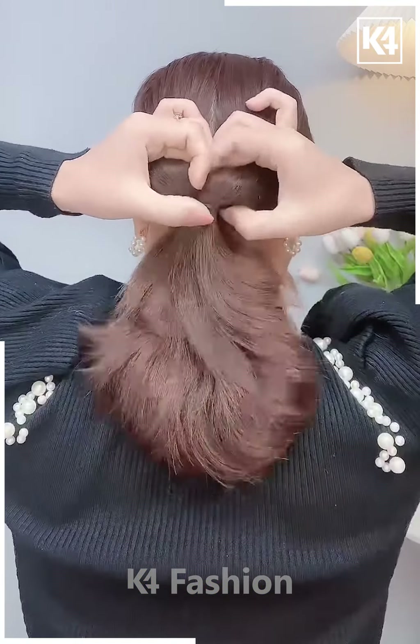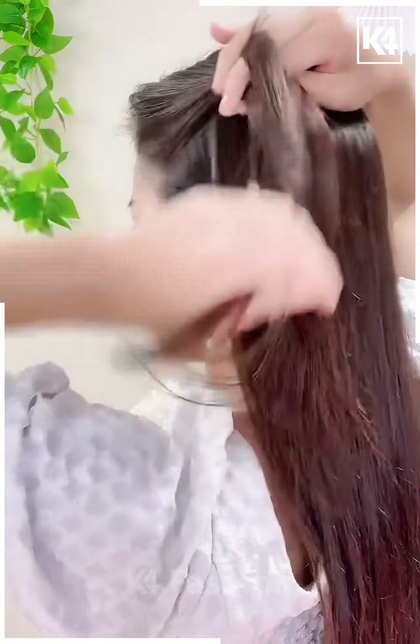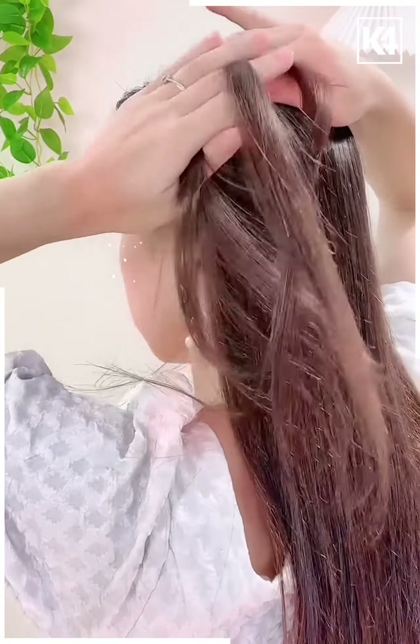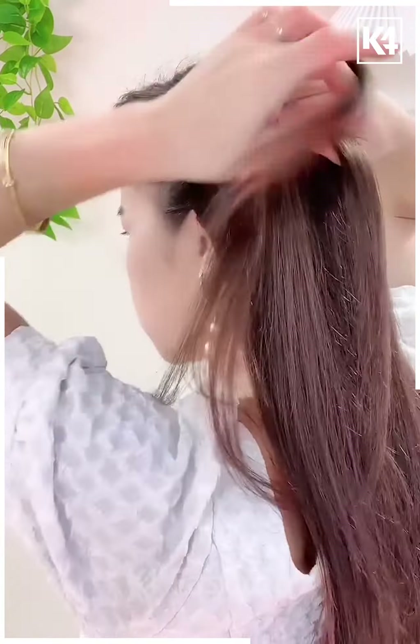After we are done with the plaits, we will fold it upwards to make a bun and it's ready. Next we will tie all the hairs, rotate it from the downward side, and clutch it — and it's ready. Next we will take a few hairs from the left side and make plaits out of it.